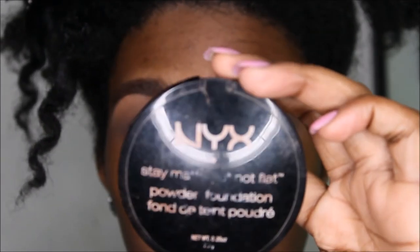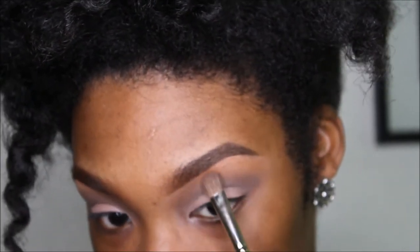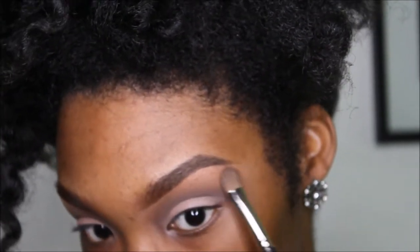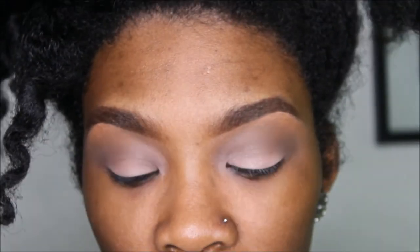Take your NYX Stay Matte But Not Flat matte foundation — my color is Chestnut. Take a flat shader brush and put it on the brown one first, then use the 224 blending brush and blend that powder into your crease color. If you lose some of your intensity on your eyelid, just go back into the same color.